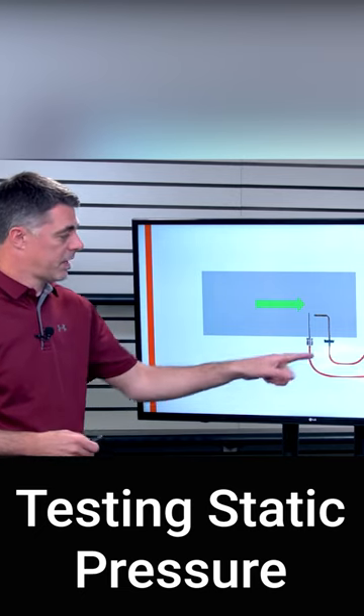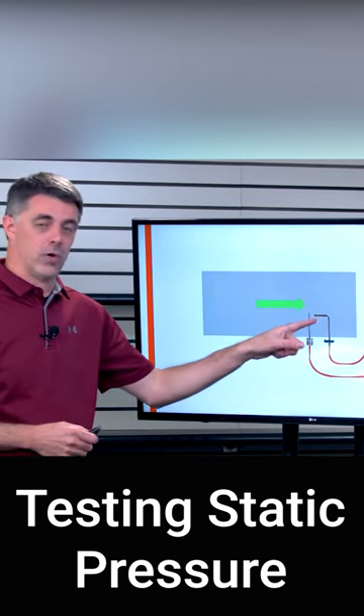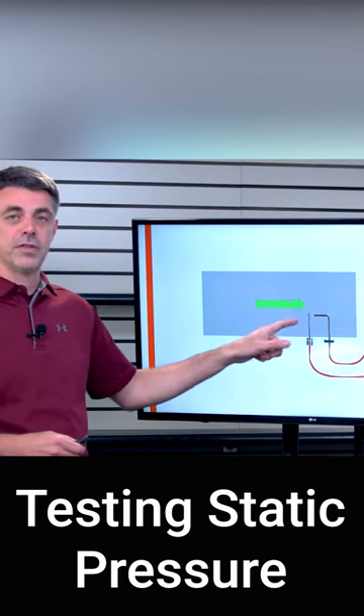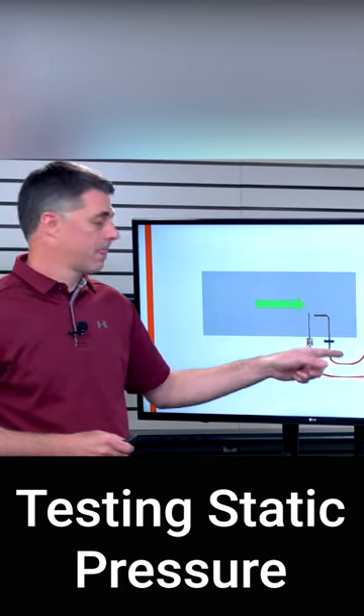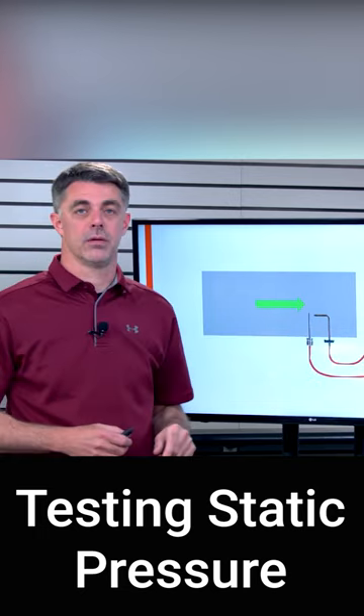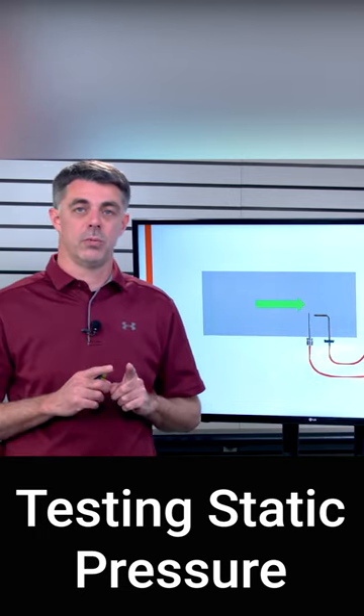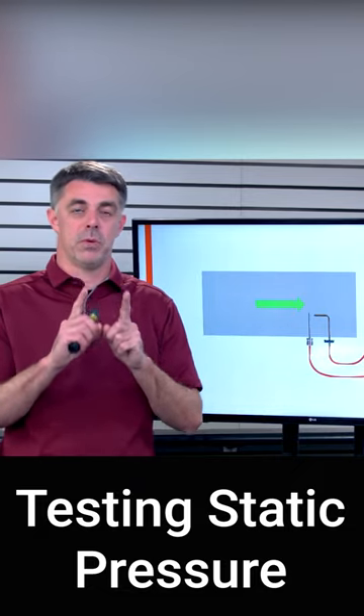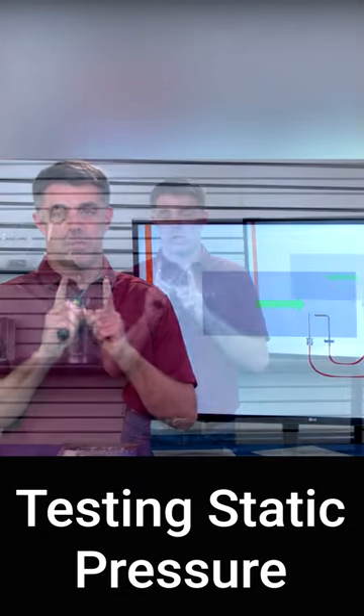take both probes, get a static probe and get that ball needle probe, put them both in the same air stream and hook them up to the manometer. Hook each one to one side of a dual port manometer and you should see zero differential, which means they're both sensing the same pressure.